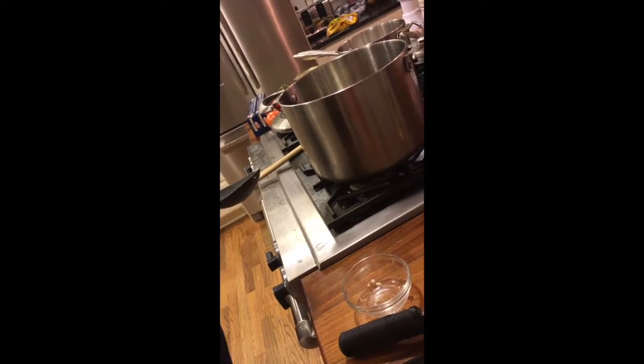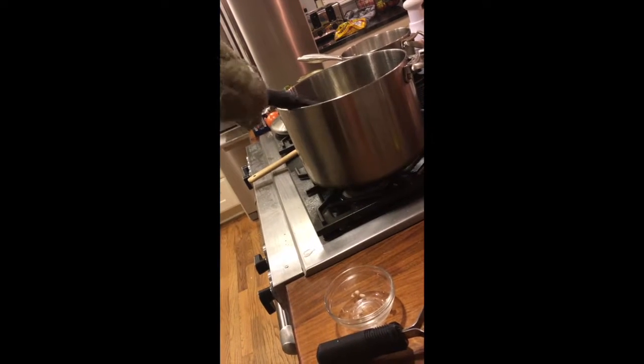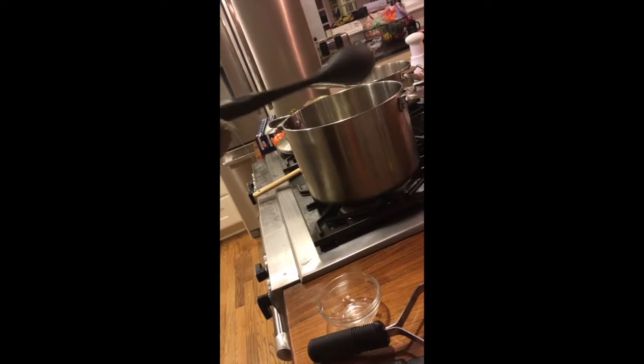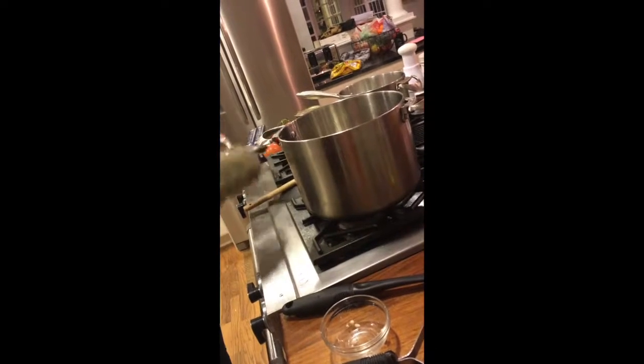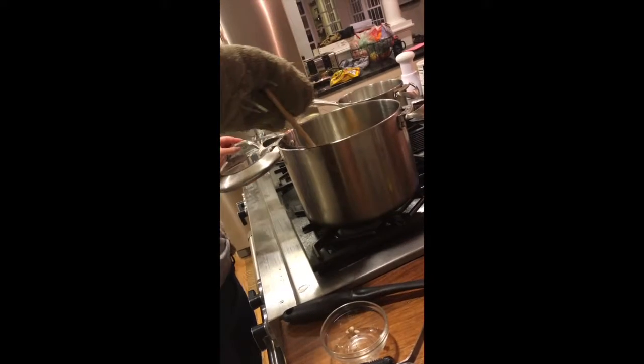Now that our salad is done, we're going to want to put our minced garlic into the oil — but be careful because it's going to splatter a lot. Just take it and mix it around until it's light brown.